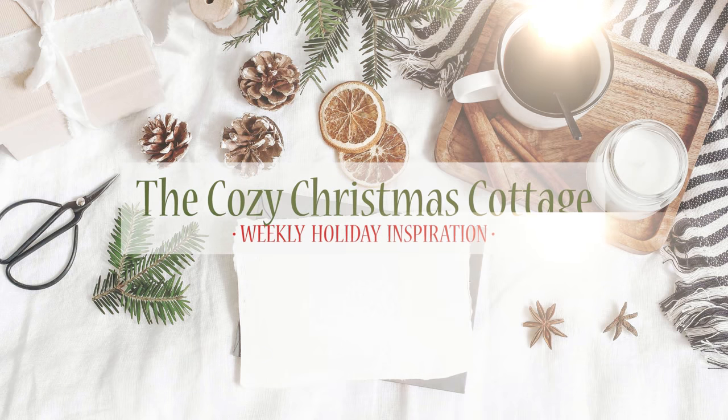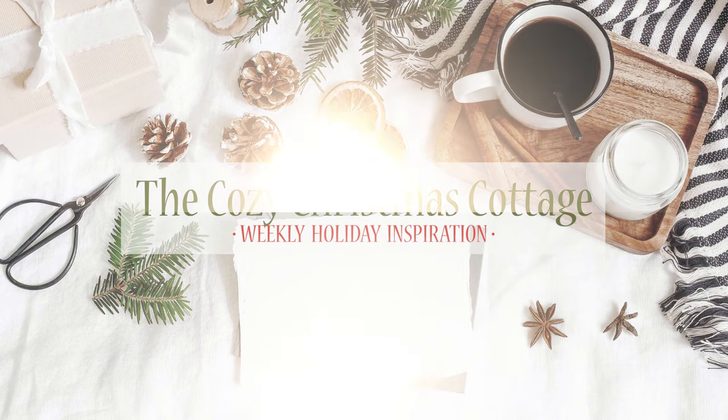Hi everyone, it's Shannon and welcome to the Cozy Christmas Cottage. I have to point out my adorable shirt — I've been collecting Christmas shirts over the last few months to wear during these videos. Make sure to check the description box after each video and I'll try to link them all. This one is from Etsy — I love to support Etsy and small businesses, so check the link down below.